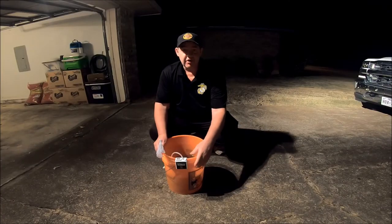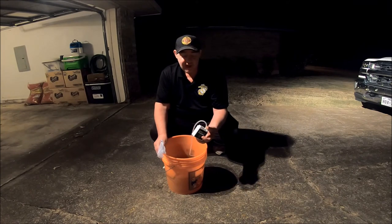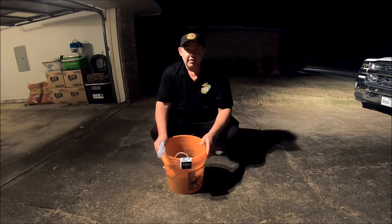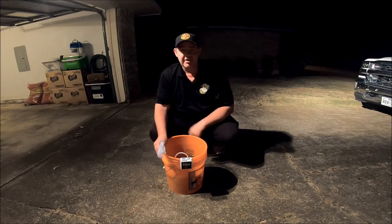So guys, if you're looking for something to keep your minnows alive, this Baby Bubbles might be the ideal thing for you. If this helped you out, please subscribe to my channel. Please give me a thumbs up. Until next time, I'll catch you later.